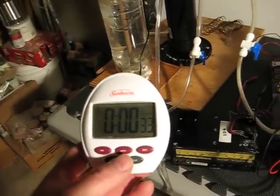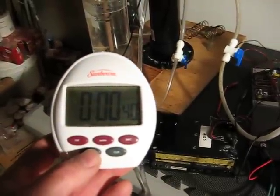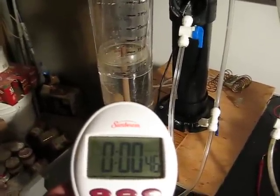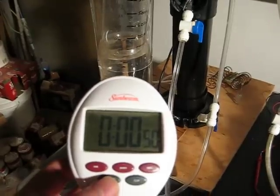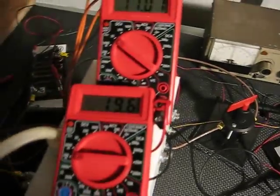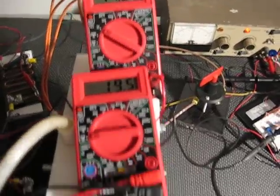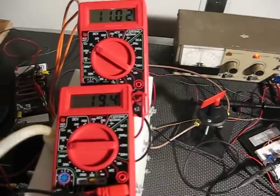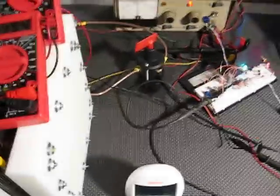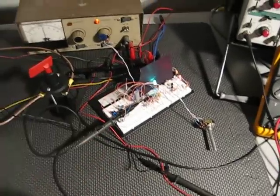At about 30 seconds we have 625 milliliters of gas. At 50 seconds we have one liter of gas. The current at the end is 19.6 amps at 11.02 volts going to the load. Normally the voltage to the load out here is going to be around 13 volts — I've got the two circuits separated so that I can simulate the output going on and off.